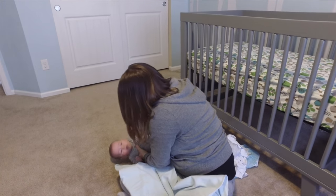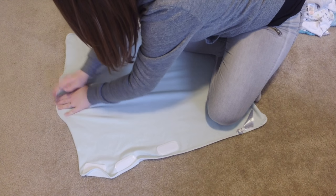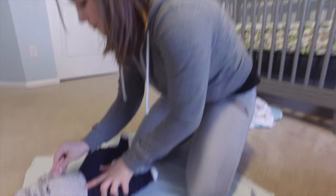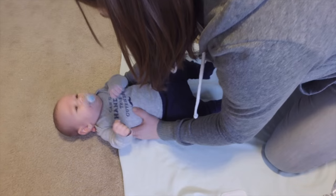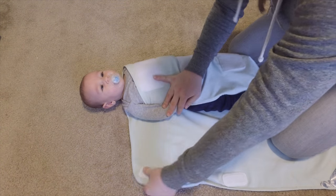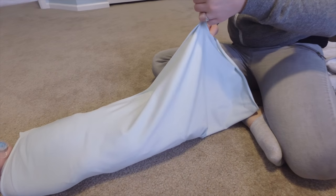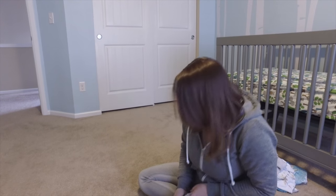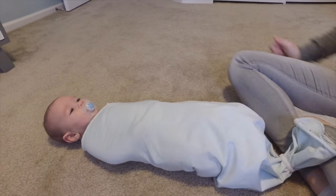Let me show you how to use this one. You lay your swaddle down — it kind of raises up a little bit in the middle, and that's where you put his back. Put his arm down and bring this side over, then bring the tabs over: one, two, and three. Then there's a little elastic band down here and you just go like that.